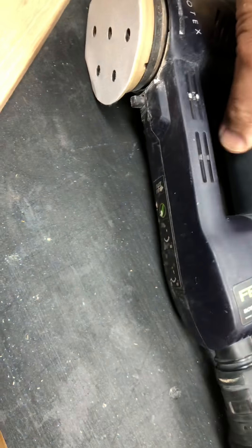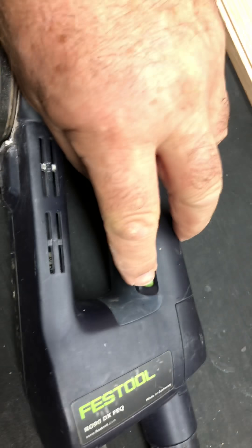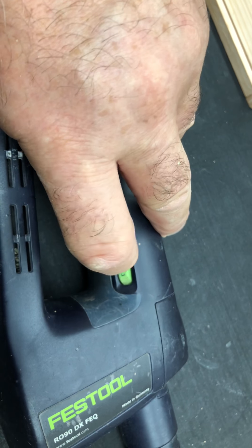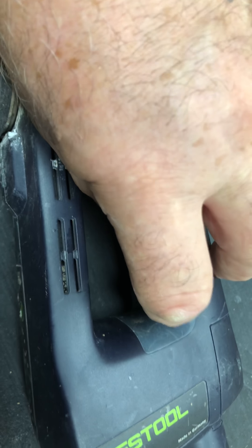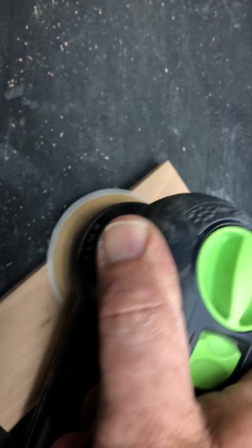Now I'll fire it right up to six, so we'll come back to here - three, four, five... it's hard to get at time - six. Okay, now I've got a bit more action.